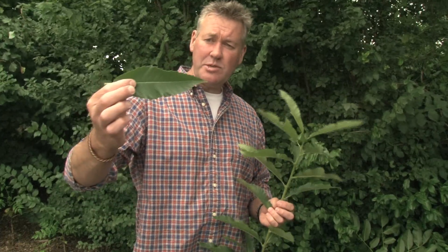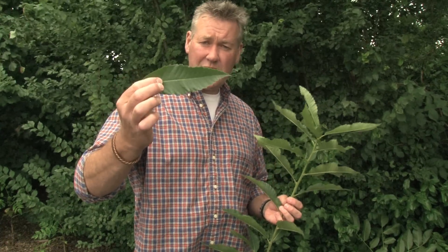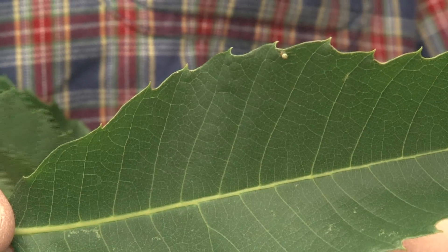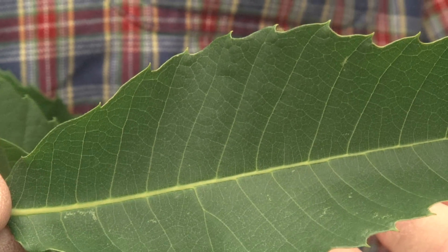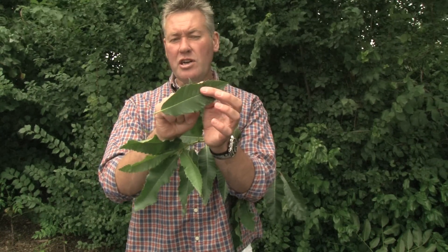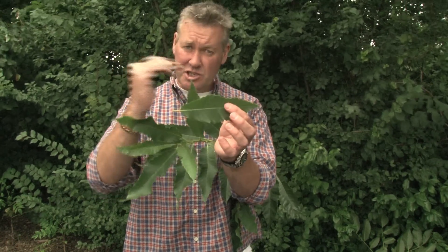Something quite distinctive about sweet chestnut is its leaf shape, size, and arrangement. Big, strong, bold, spear-shaped leaves with a very heavily cut edge — almost like a circular saw profile. That's the way I always try to describe it: big bold leaves with a hook-and-gullet-and-point type shape, a bit like a circular saw.